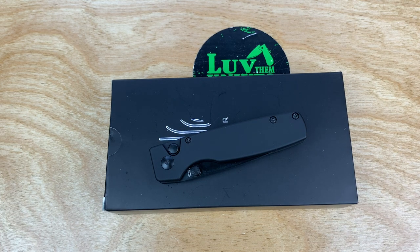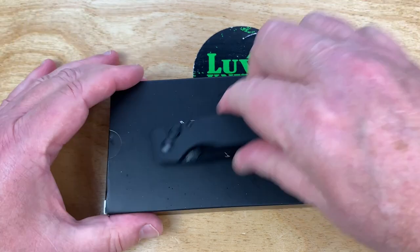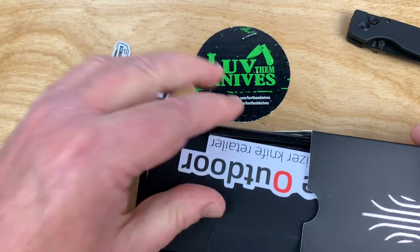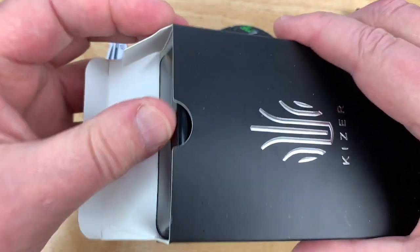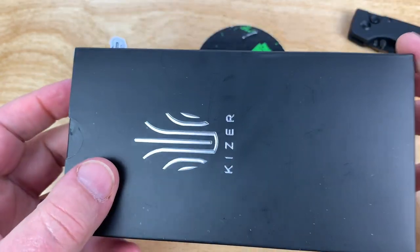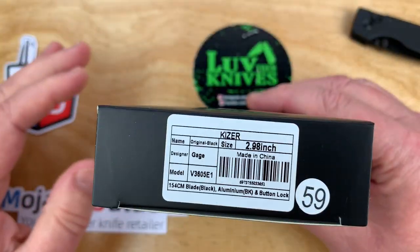Well boys, what do we got? Mojave Outdoors. Are you part of the MoBetta Beretta Club? You should be. I know I am. I got credits — I'm going to go spend them. You join the Mo Club and you can actually earn credits towards your next purchase, all that kind of stuff.